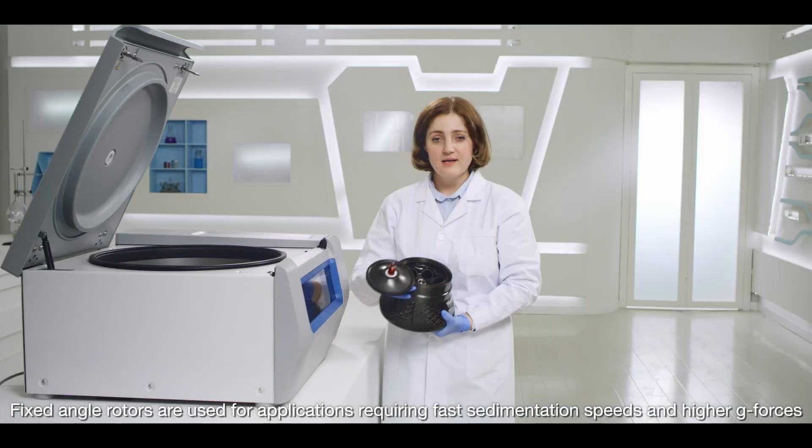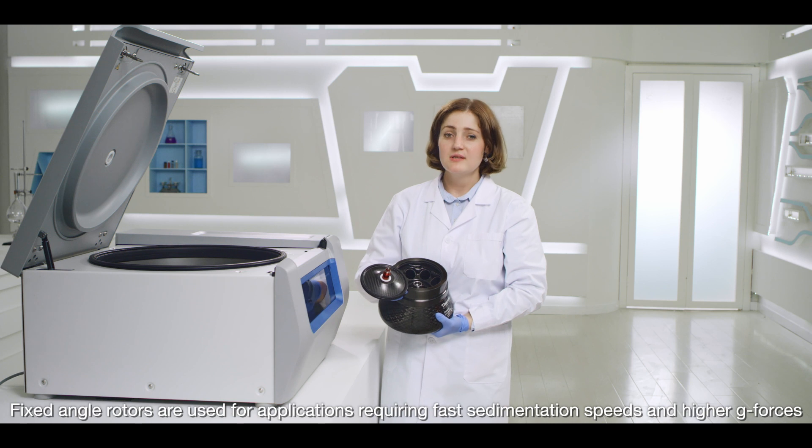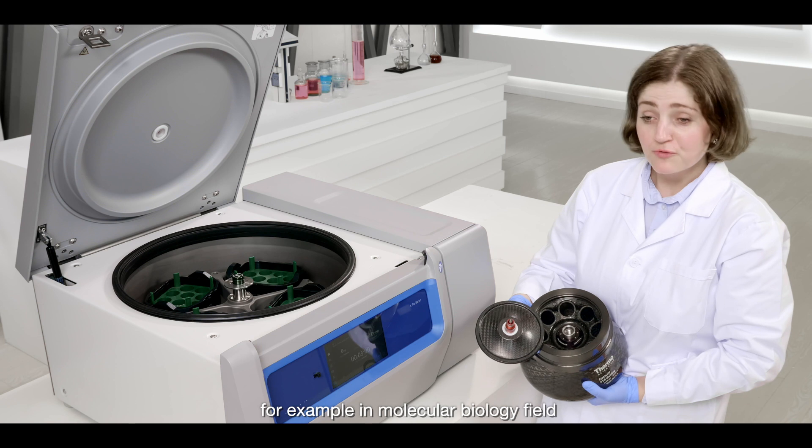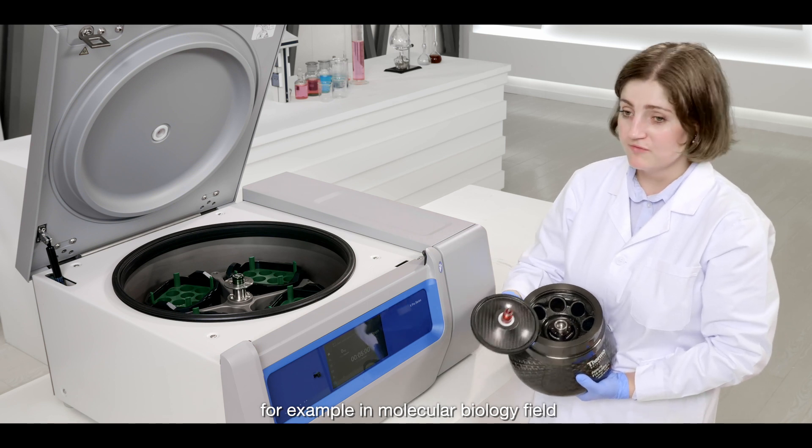Fixed angle rotors are used for applications requiring fast sedimentation speed and higher G-forces, for example in the molecular biology field.